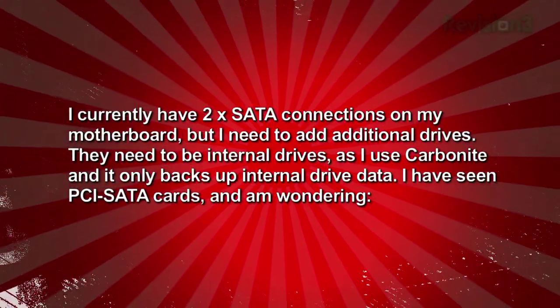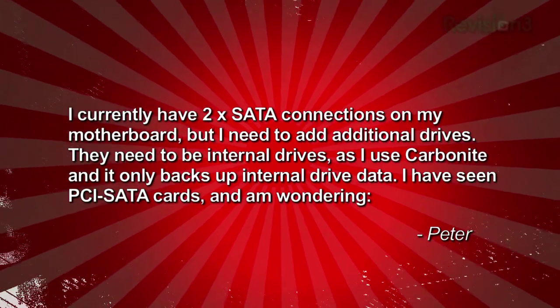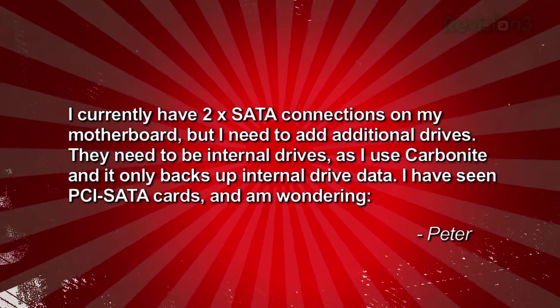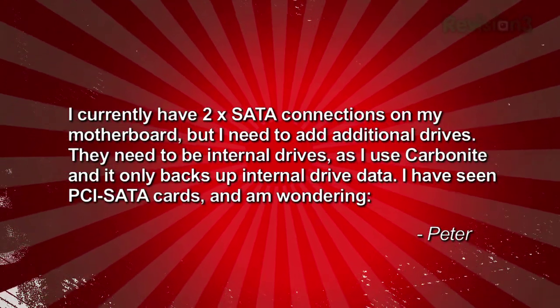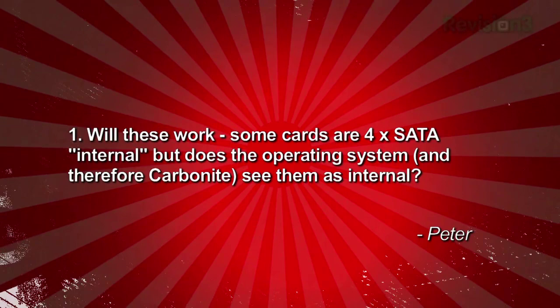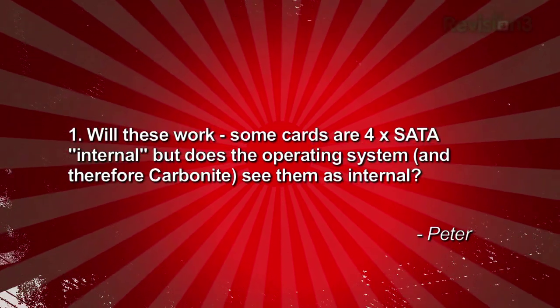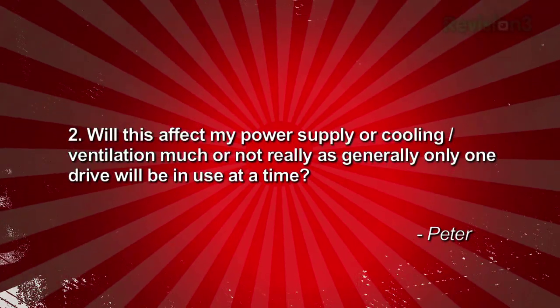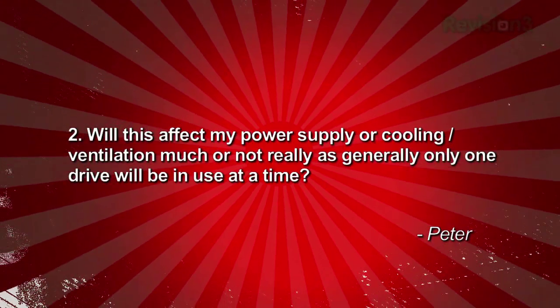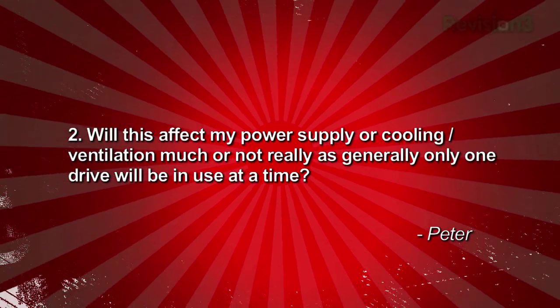Here's a question we got from Peter. He writes: I currently have two SATA connections on my motherboard, but I need to add additional drives. They need to be internal drives as I use Carbonite and it only backs up internal drive data. I've seen PCI SATA cards and I'm wondering: one, will these work? Some cards are four SATA ports internal, but does the operating system and therefore Carbonite see them as internal? Two, will this affect my power supply or cooling ventilation much, or not really, as generally only one drive will be in use at a time? Signed, Peter.